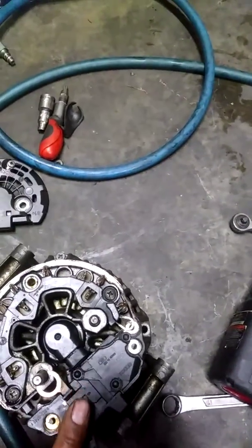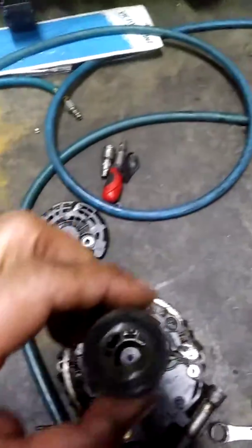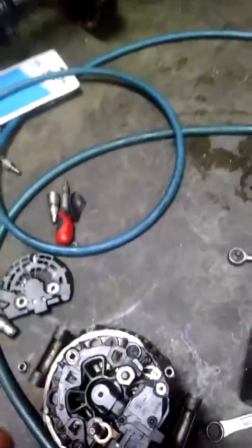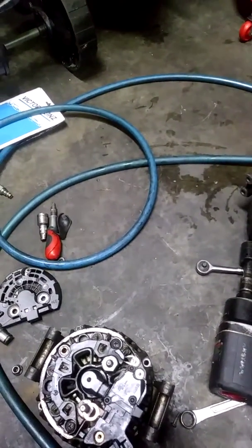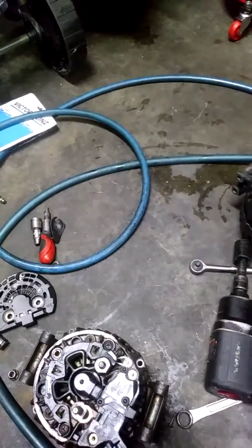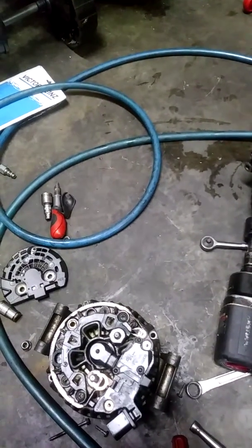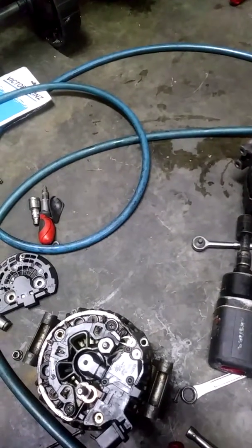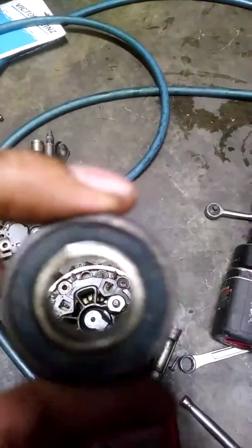What was messed up was the bearing, and you can see it right here — I took it out. That thing was messed up. The bearing is actually a 6-0-0-3 and it's NTB. So don't forget it's a 6003.